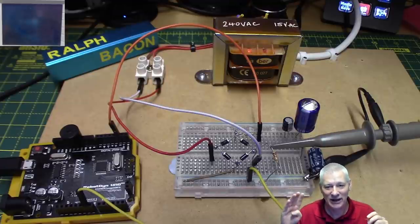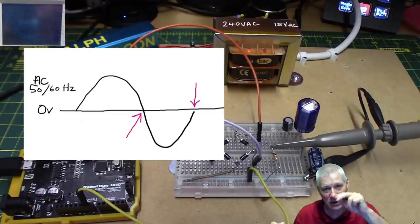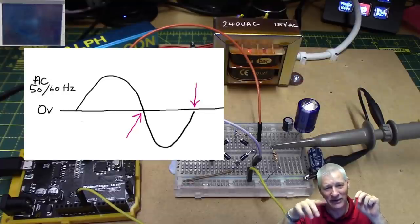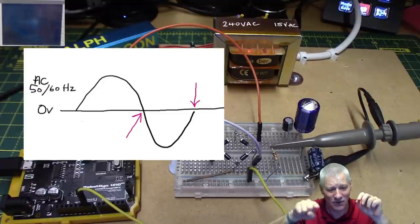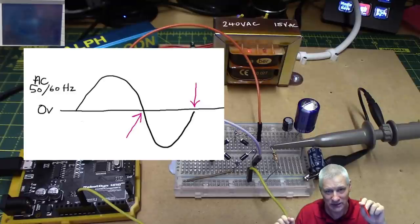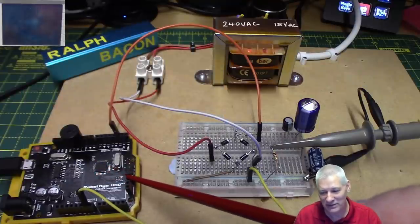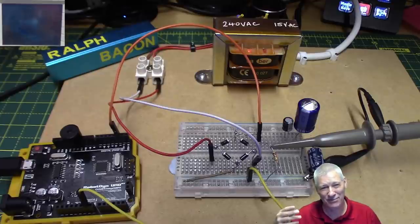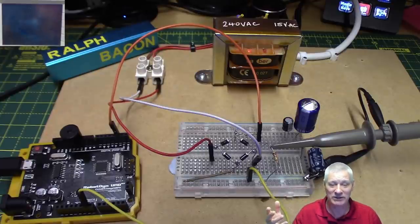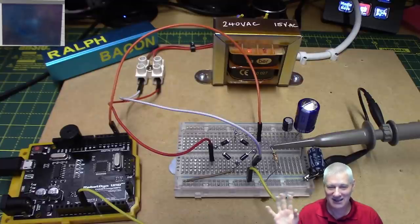In order to control that with something other than that dangerous Chinese contraption, we need an Arduino that knows when the waveform hits zero. There are two zero points per complete 50 Hz cycle — or 60 Hz if you're in America. We need to detect that on the Arduino or whatever microcontroller we use. It might not even be a full Arduino Uno — maybe an ATtiny85 or even an ATtiny13, because it doesn't do a lot but what it does is really clever.